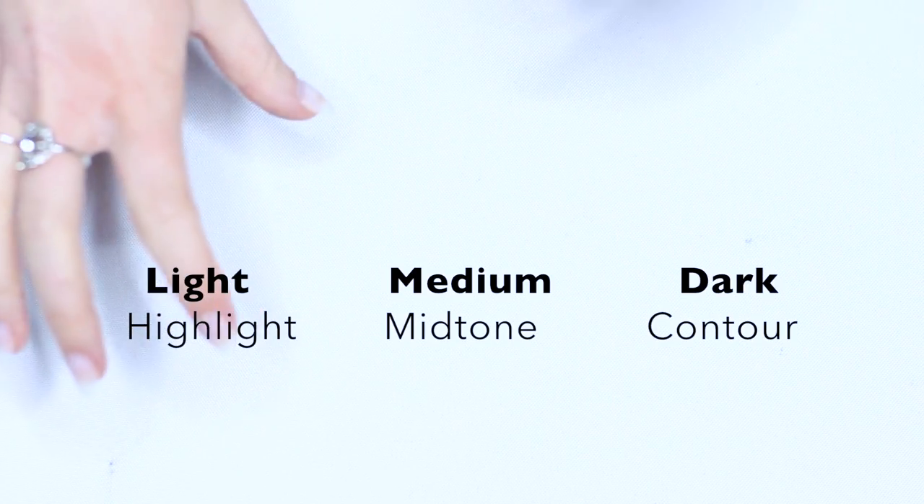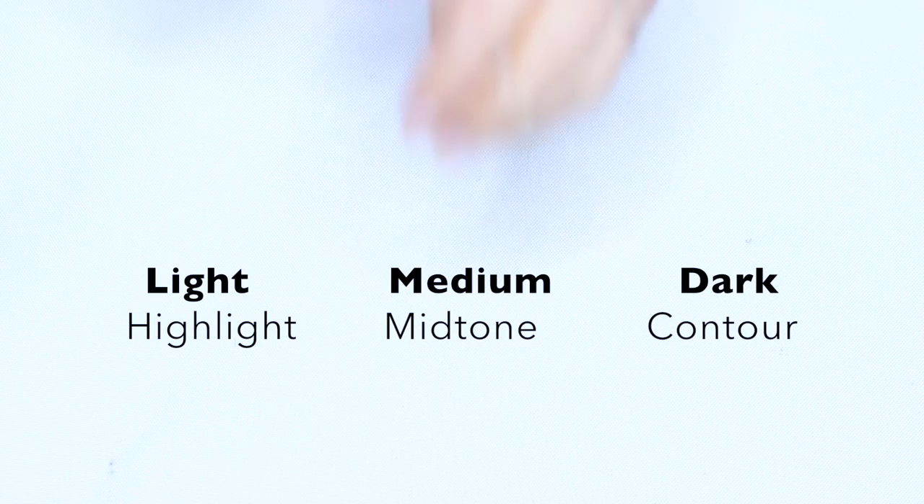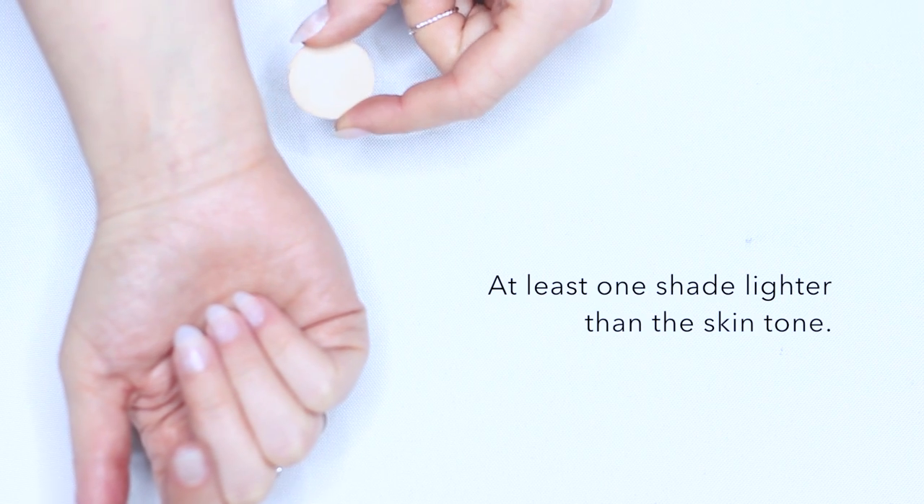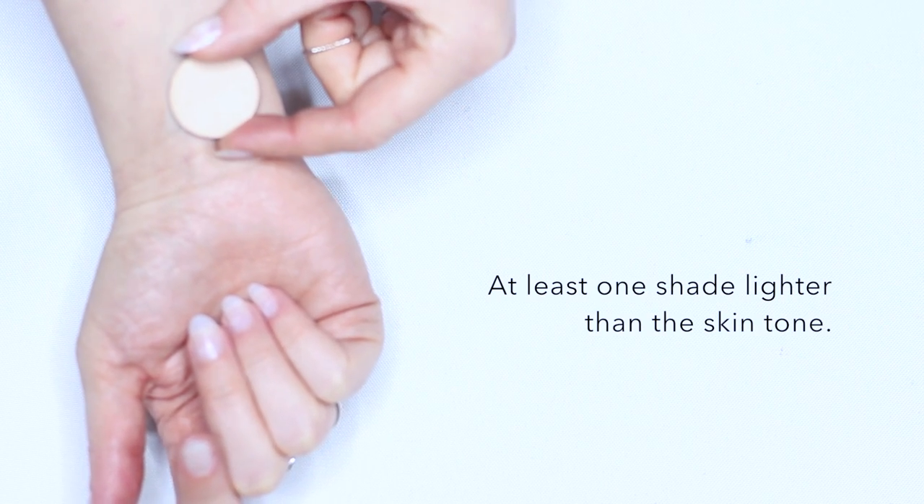For any type of makeup look all you really need is light, dark, and medium — your lighter shade, your contour shade, and then a medium tone which is your transition shade or mid-tone. Using my own skin tone as a guide, we want a highlighter shade that's at least one shade lighter than our skin tone.